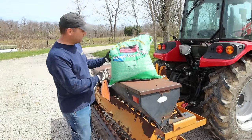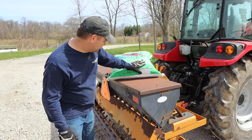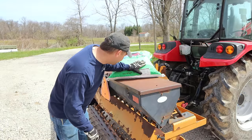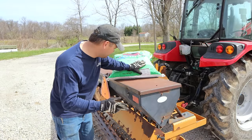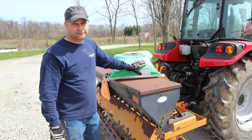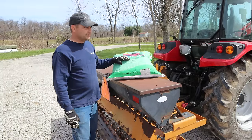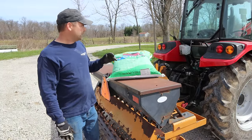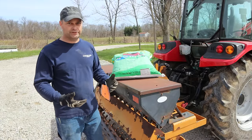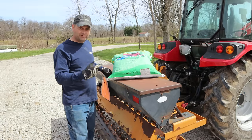This pasture mix is made by Byron Seeds over in Rockville, Indiana — only a couple hours away from us. This is their premium pasture mix and it has two types of meadow fescue, tall fescue, orchard grass, rye grass, and bluegrass, as well as alfalfa, white clover, and red clover. So there are nine different varieties — legumes and grasses. I'm hoping this will help rejuvenate the pasture and give us a lot of variety for the animals to graze on.